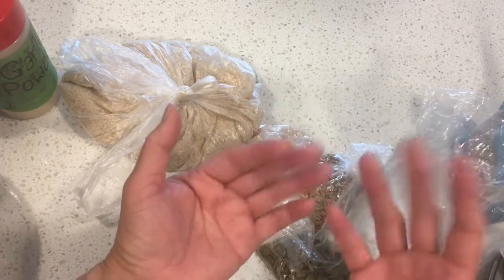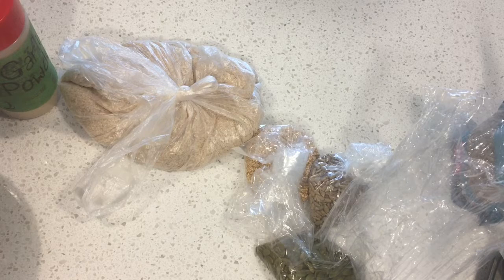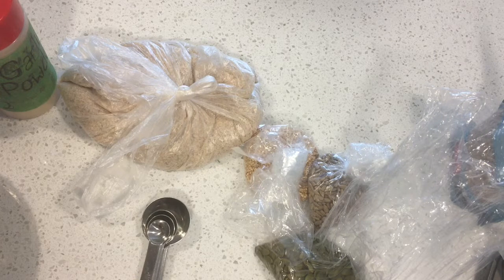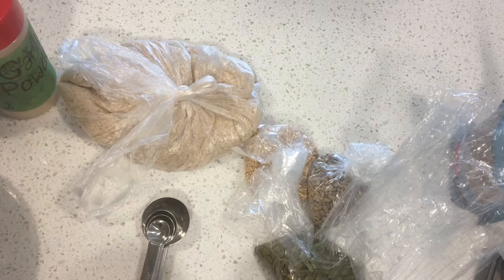Hi everybody. I'm making a video about how to make seed crackers, which is better for me than flour-based crackers. I don't like the gluten in it, I don't like the inflammatory effects of flour and so on. So this is a good alternative to saltines and they're just yummy. So here's what we need.